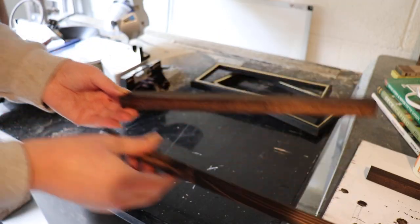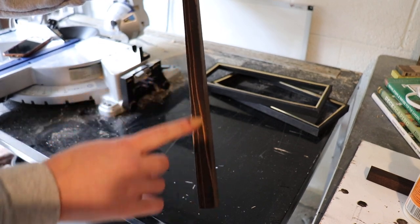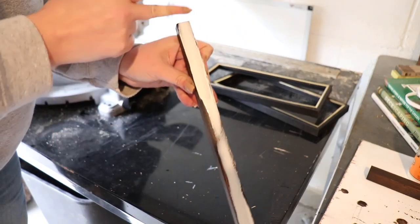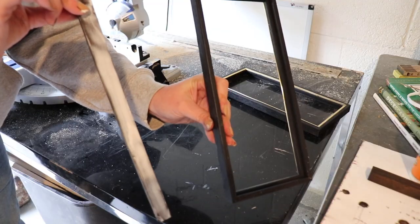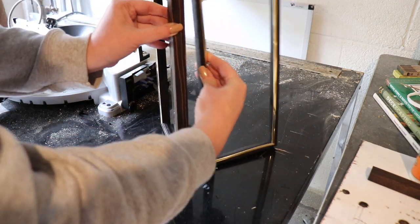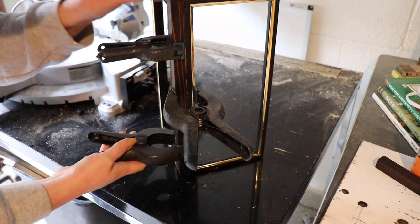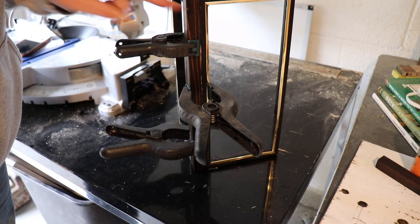My corner pieces are all stained in Jacobean stain. Now I'm going to find the two prettiest sides that will face outward. I'll put glue on those two sides and start gluing the frames to them, spreading it out with a finger — if there's too much you can just wipe some away. I line up the edge of one frame to a glued side, then line up another frame on the other side, and clamp everything together. Once it dries, I'll attach all of them and put some nails through to secure it a bit more.